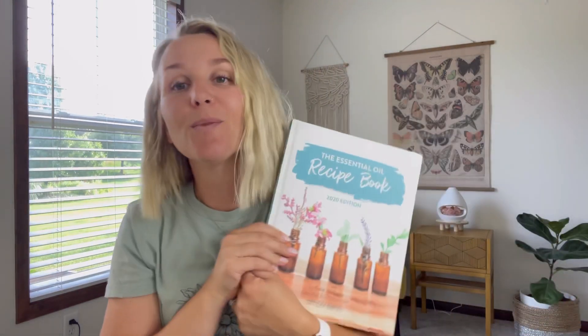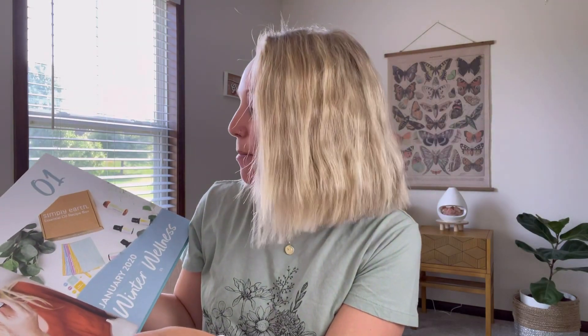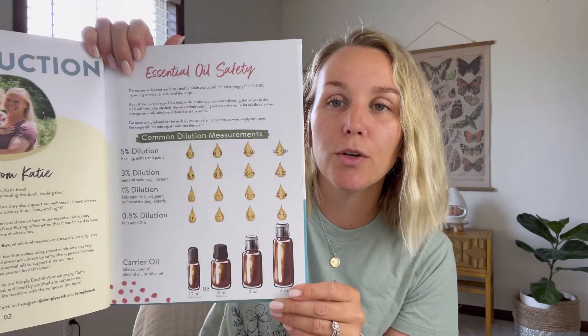You also get access to a course called the Essential Oils Hero Course. I also just got their recipe book — it's the 2020 edition, so only a couple years old, with really good recipes and pretty pictures. It's organized by season, so for July you go look for cool recipes for that month. They're really big on safety and making sure you use your oils to get the most benefit out of them safely.